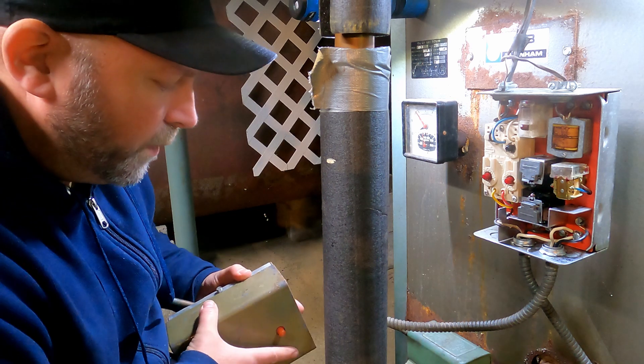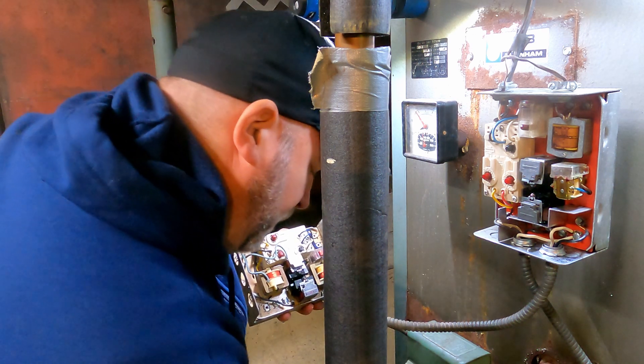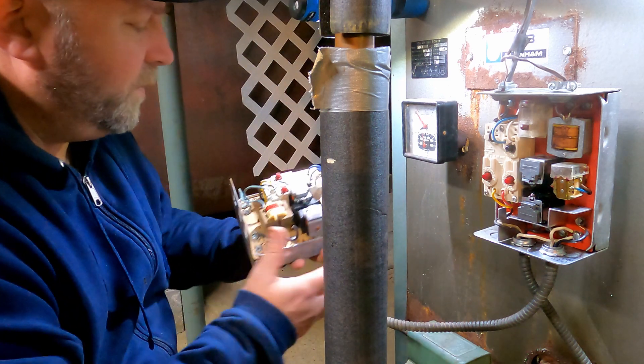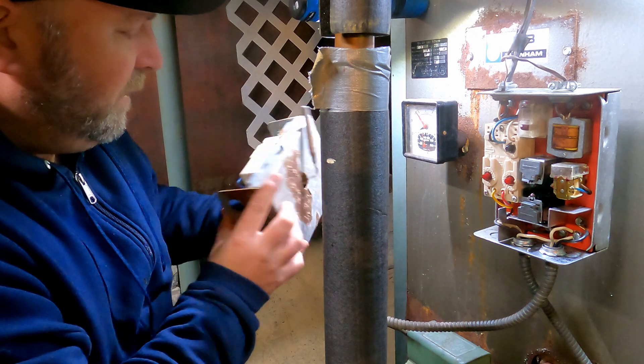One of my good old buddies — he's an HVAC guy — he hooked me up with one. He said if it works, give him 50 bucks. So that's what we're going to try.